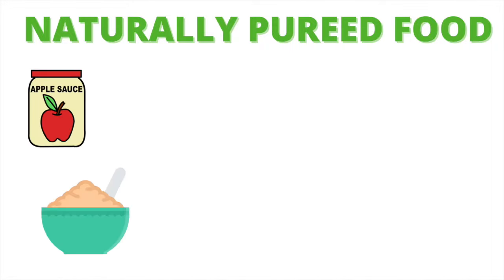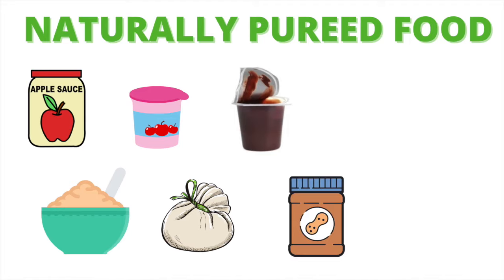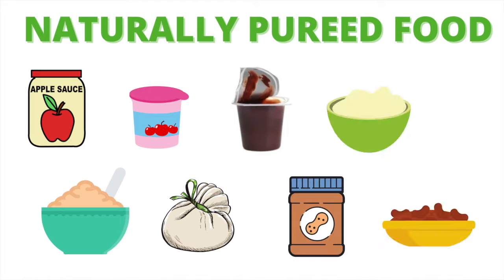Some examples of naturally pureed foods include unsweetened applesauce, cream of wheat or cream of rice cereal, yogurt without chunks, ricotta cheese, pudding, smooth nut butters, thin mashed potatoes and squash, and refried beans. If these options don't work for you, you may consider purchasing stage one baby food.